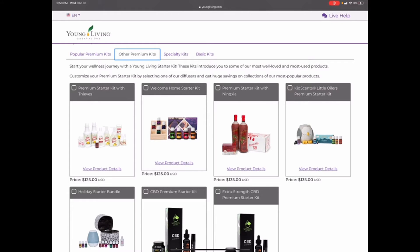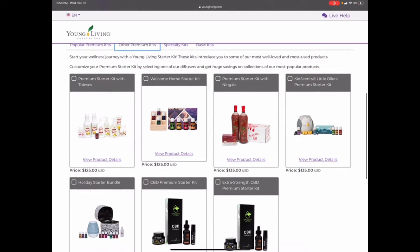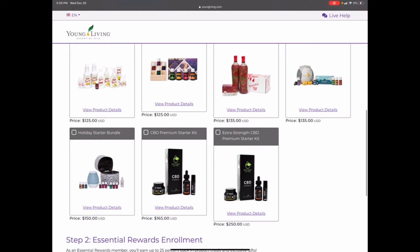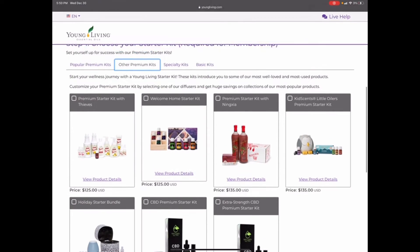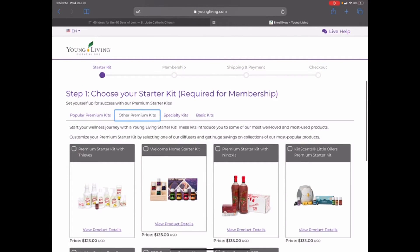Depending on where you're looking to get your wellness, there's also the KidScents kit, which comes with the owl diffuser and all the kids' oils. There is a holiday starter bundle which is new and I'm not sure how long it will be around, but it is available and comes with a diffuser. There's also a CBD starter kit if that's something you're looking for.